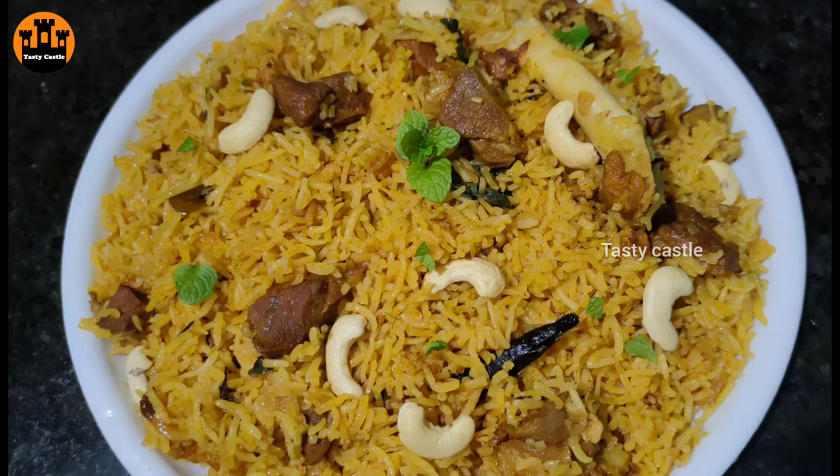Hi friends, welcome to Tasty Castle. Today we have a recipe for mutton pulao. This mutton pulao is very tasty. I'm going to share my tips so you can try my mutton pulao too.